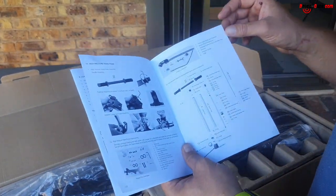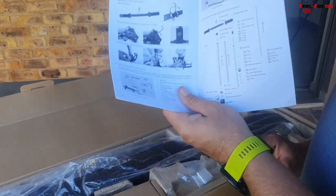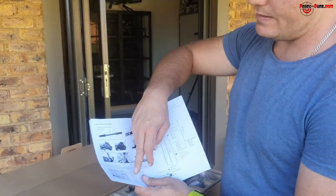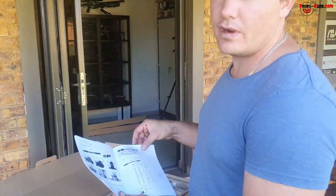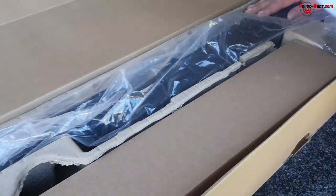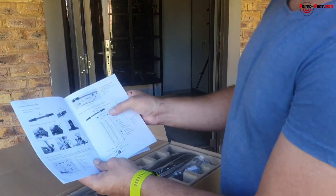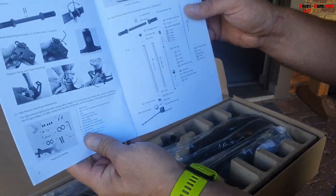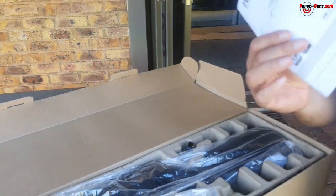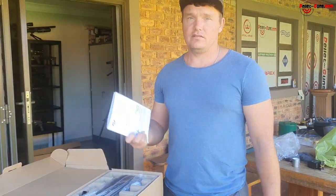Not many airgun manufacturers have a manual like this. I think it's pretty cool for the guy that doesn't know how to use it — everything is in this book. It even tells you how to assemble this pump, which can charge up to 300 bar, which this gun also requires. You get about 80 shots per full fill, and it has a breakdown of your pump with O-ring spares and service instructions.